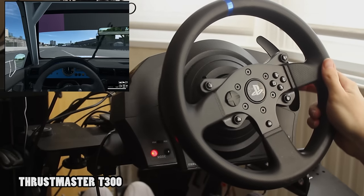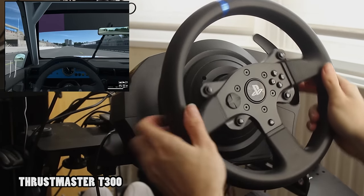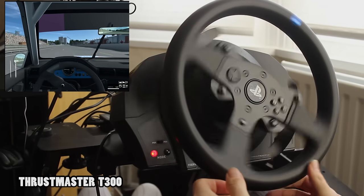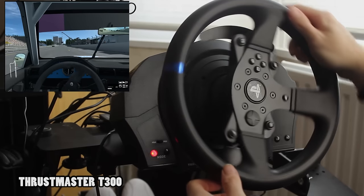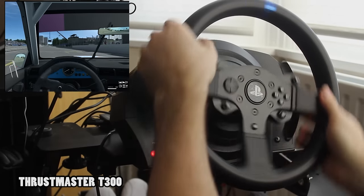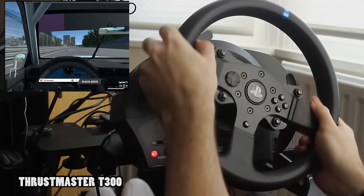As you can see, we've begun the test with the Thrustmaster T300 wheel. One thing you'll notice with the audio and having the microphone close to the wheelbase is that you can actually audibly hear some aspects of the cogging of each wheel's motor. Of particular note is that the Thrustmaster T300 has slightly less cogging than the Thrustmaster TSPC Racer.